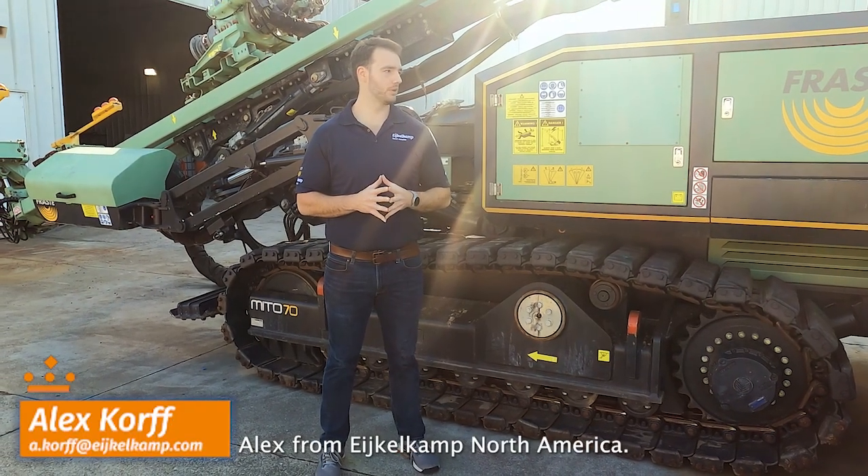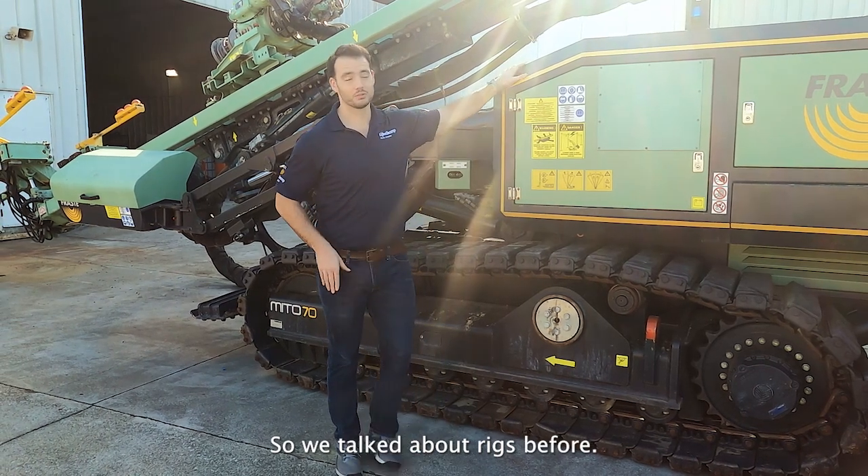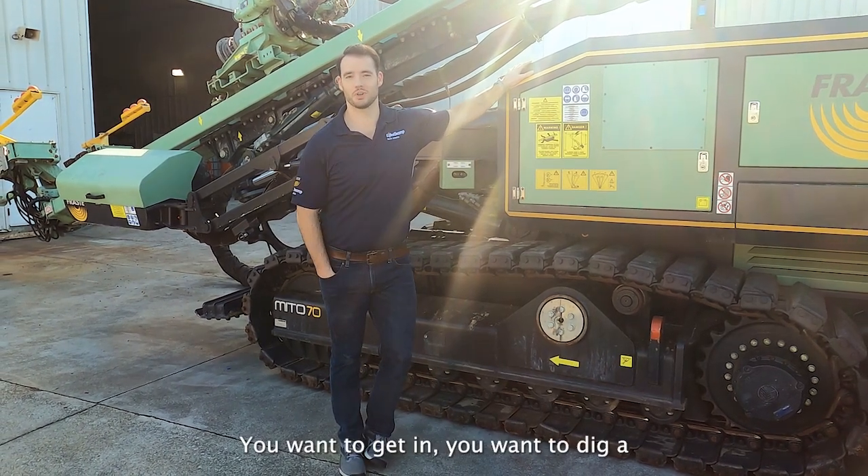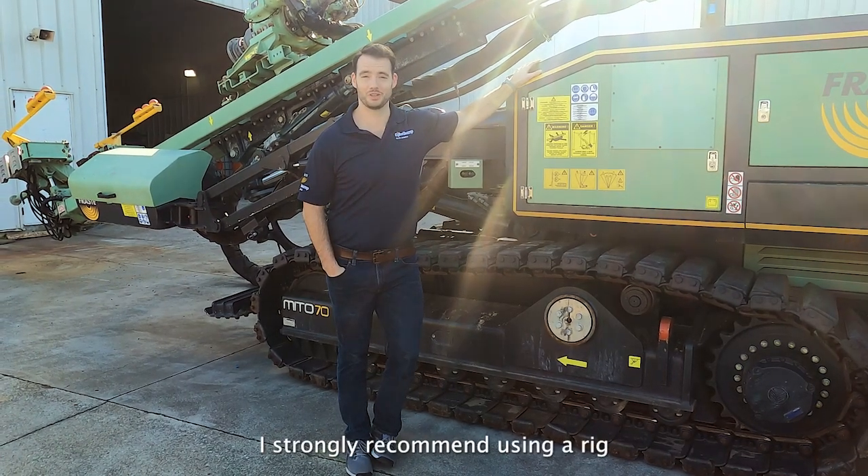Hi, this is Alex from IcoCamp from North America and today we're going to talk about digging a hole. We've talked about rigs before — rigs are great. You want to get in, you want to dig a deep hole, I strongly recommend using a rig when you can.